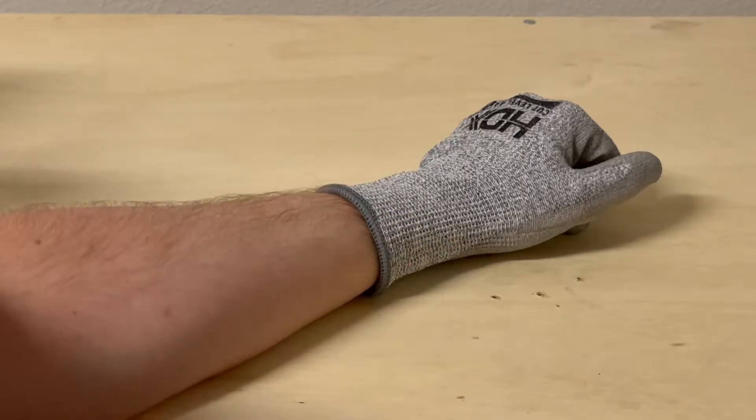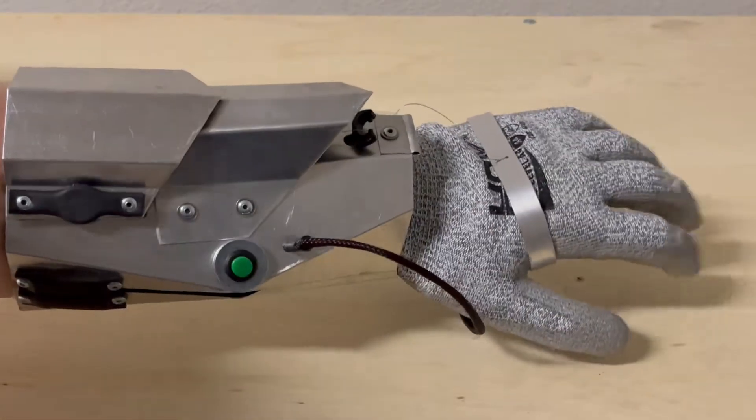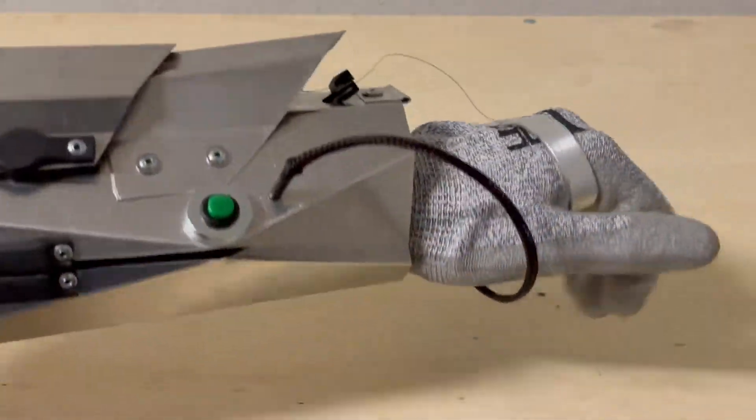Three years ago, I had the thought to make this flamethrower. It's just a regular flamethrower, but it happens to be in the shape of a gauntlet.